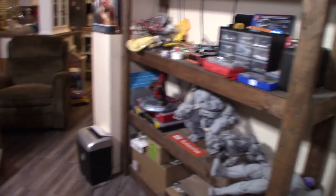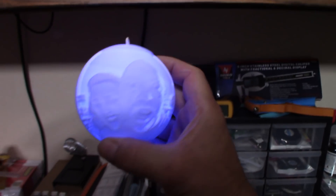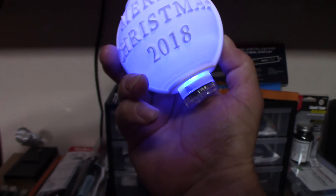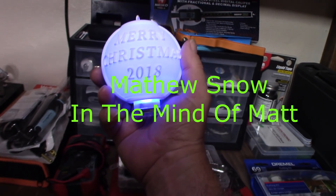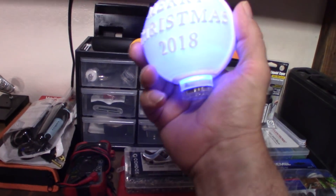Here are some Christmas balls I made that light up — you turn them to get them on. It's pretty cool. 'Merry Christmas 2018.' A friend of mine, In the Mind of Matt, told me about a program and gave me that Merry Christmas STL that I put on this ball. This other one has my wife and her dad on it.